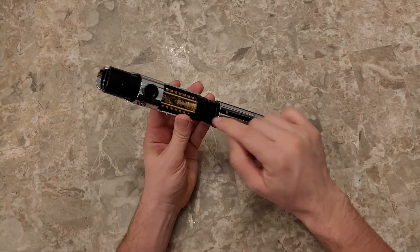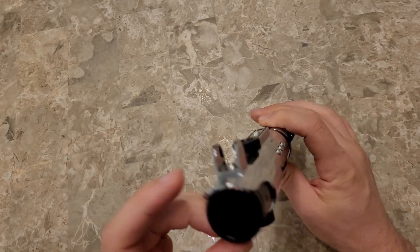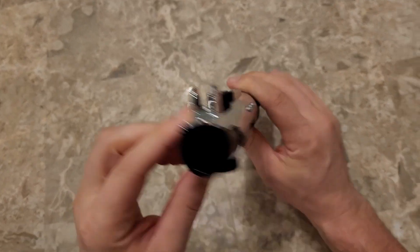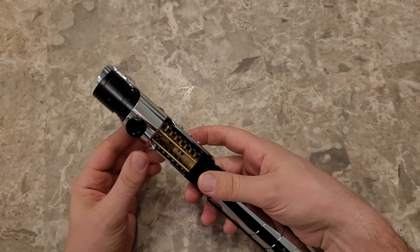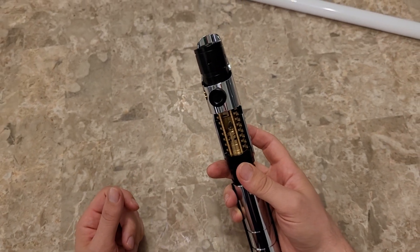With this saber, it's got a little crystal in there that lights up with the blade. It's got the pins inside as well. Turn the volume back on high and turn it on.